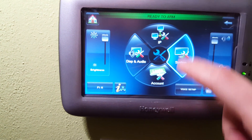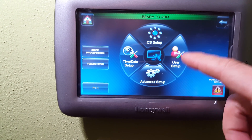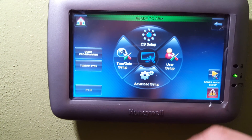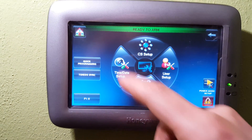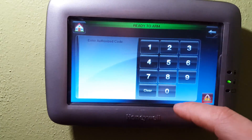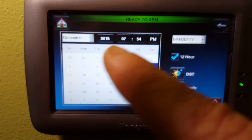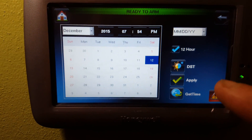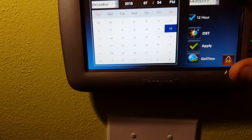I can also go to system where you can set up the different user settings if you're logging in through the back end. I can do time and date setup in here — I'll put in my code. Inside there you're going to see current date and time. You also have daylight savings time and you can do 'get time' to make sure that updates properly.